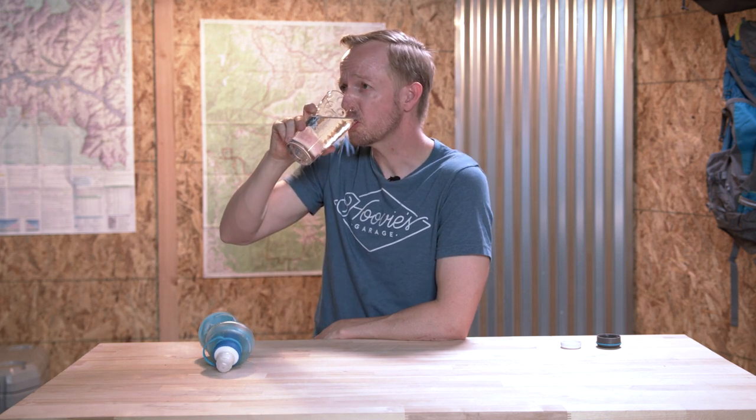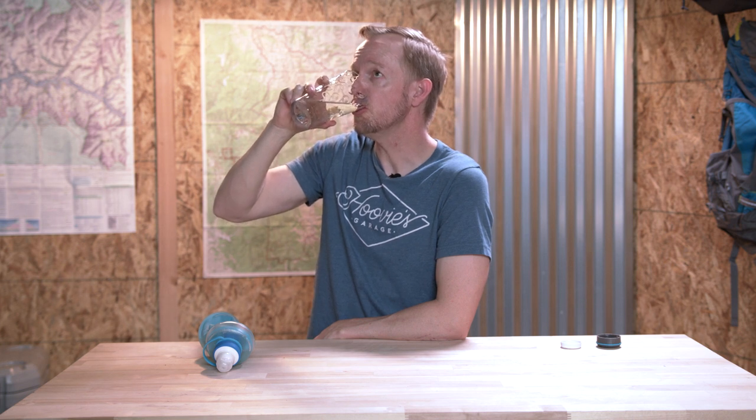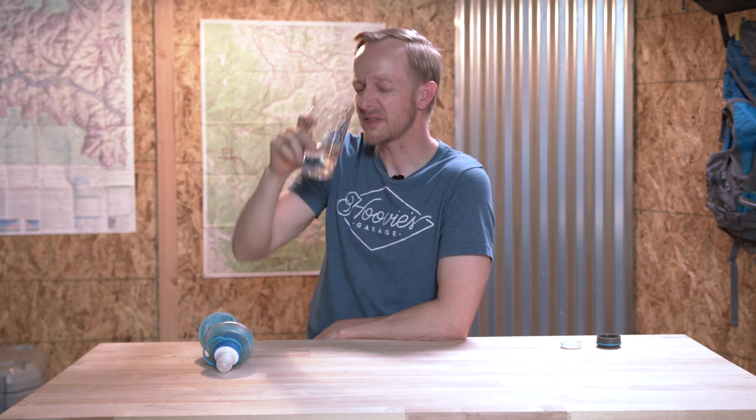Cheers! Oh, needs a little more uranium, but other than that it's pretty good.